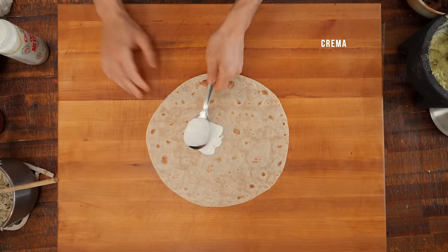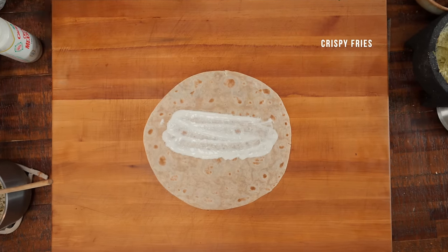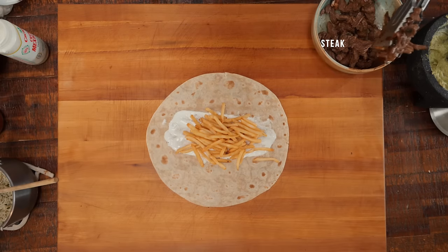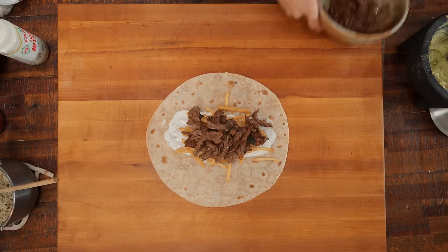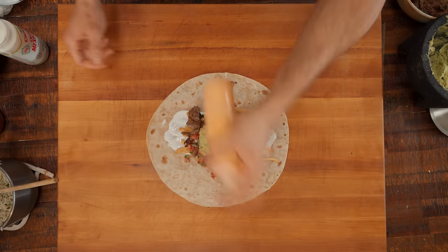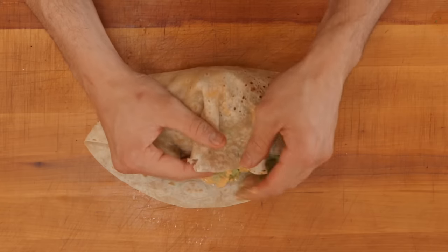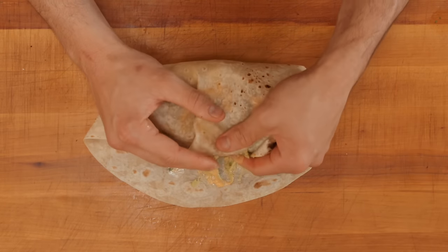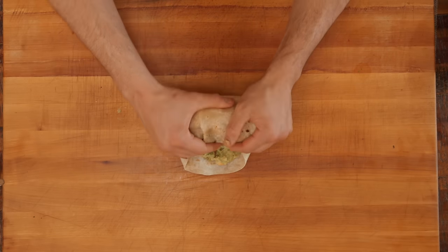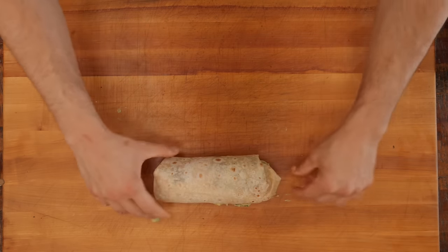For the California burrito, a little bit of crema as the base, then crispy fries, a heaping amount of steak, pico, a big spoonful of guac, and some chipotle crema. Sides in, fold over, keep everything flushed in — it's a little messy with the guac, but get them tucked in, and that'll help complete the shape. Give it a final roll, and then we'll sear it.